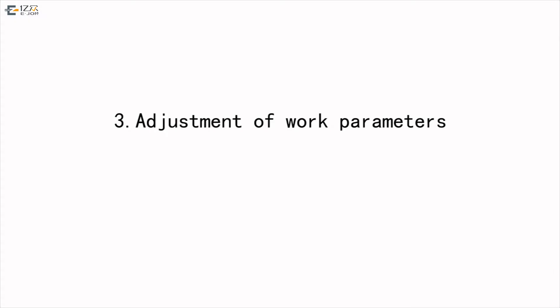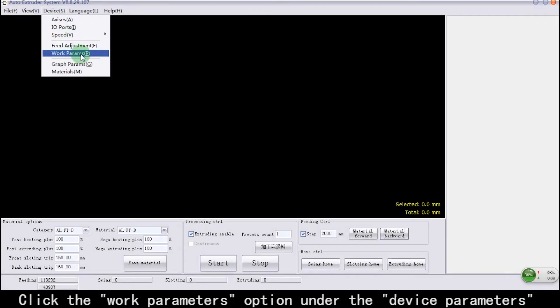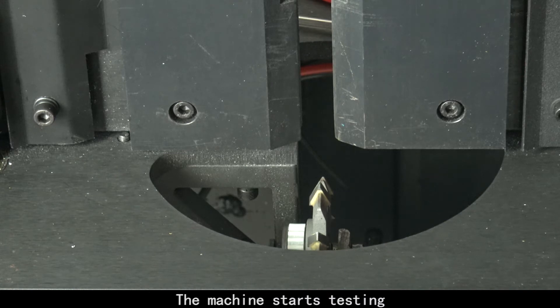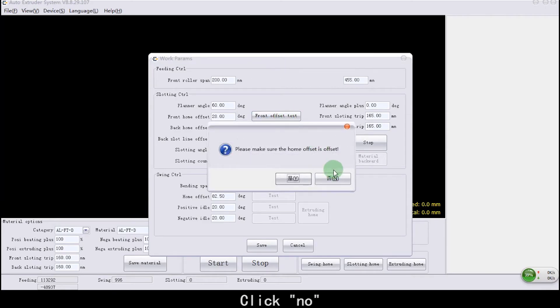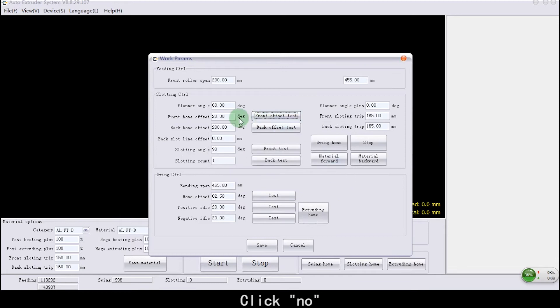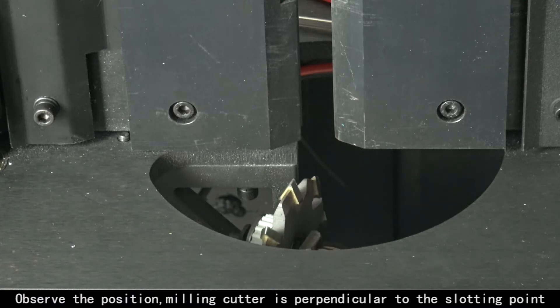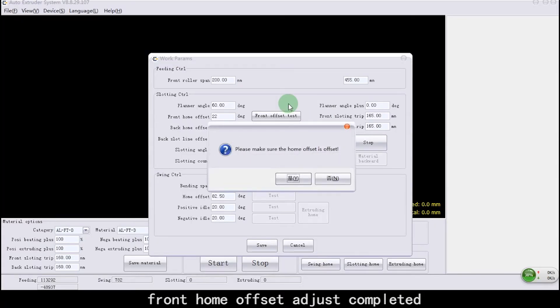Adjustment of Work Parameters. Click the Work Parameters option under Device Parameters. Click Run Offset Test. The machine starts testing. If the milling cutter is not perpendicular to the groove center, click No. Reduce the Front Slotting Offset value of the milling cutter, then click Front Offset Test. Observe the position — milling cutter is now perpendicular to the slotting point. Front Home Offset adjustment completed.